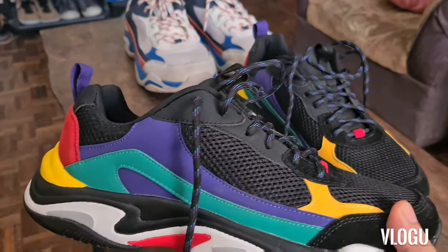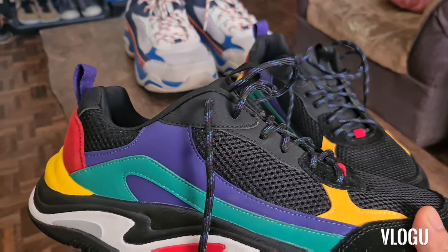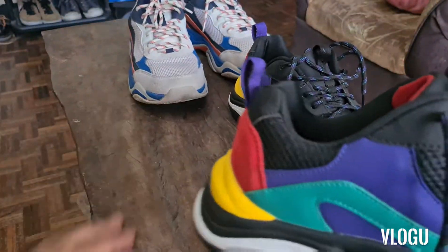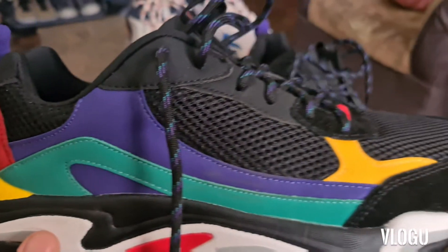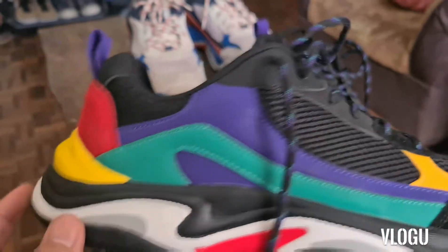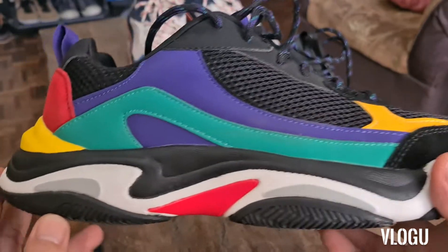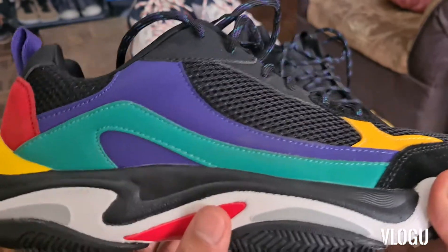On my past video, nire-review ko yung OG na Invictus — yung puti, this one. So ngayon, dito naman tayo sa Tokyo Invictus. In design, syempre Invictus siya parehas lang. Pero yung colors niya, mas loud, mas madami compared sa OG.